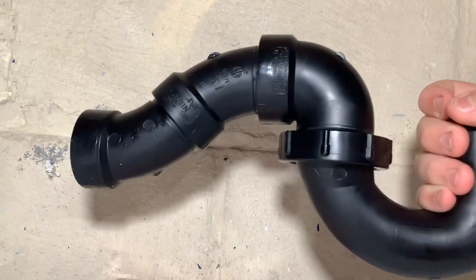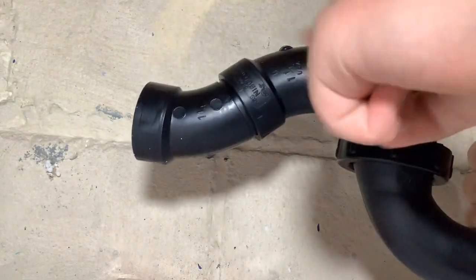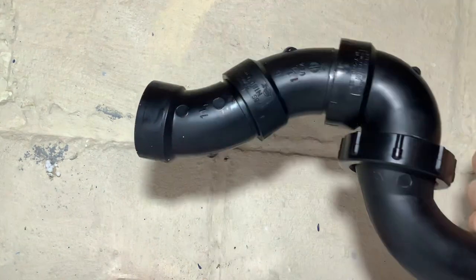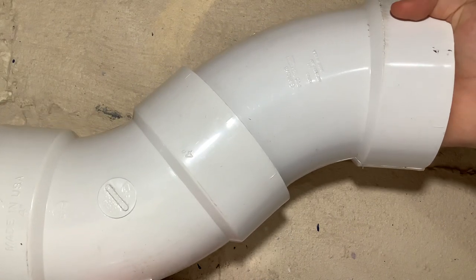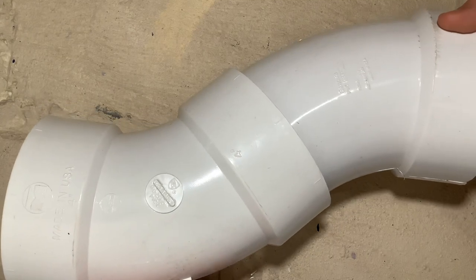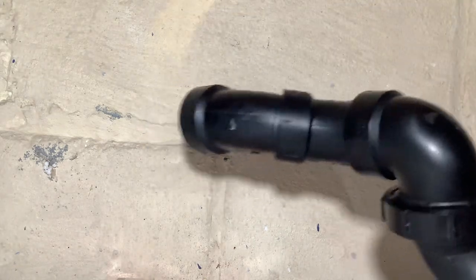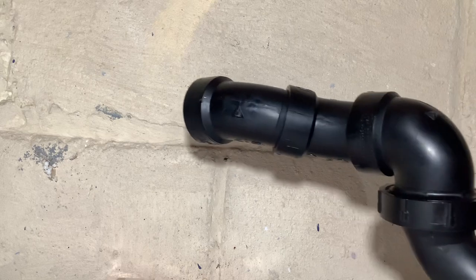Now there are times you can't use certain types of elbows, and that's on a vertical offset in a trap arm. So if you have a P-trap, that vertical offset is not allowed because it will siphon out the P-trap, just like the Y and 45 did earlier. You can use vertical offsets, but only when a P-trap is not nearby — as you can see, there are two 4-inch elbows with no P-trap nearby, so that's okay. But make sure there's no P-trap when doing a vertical offset. Also, you can use an offset in a P-trap, but it has to be a horizontal offset — it can't be vertical in any way.